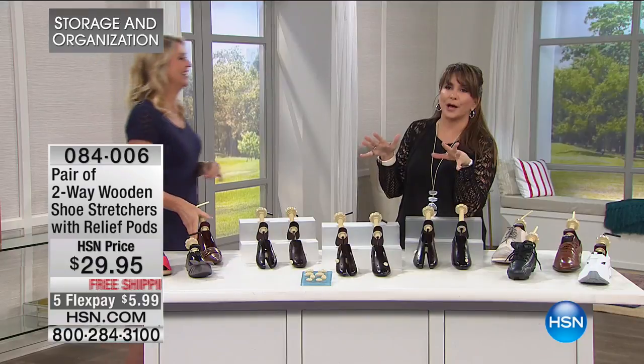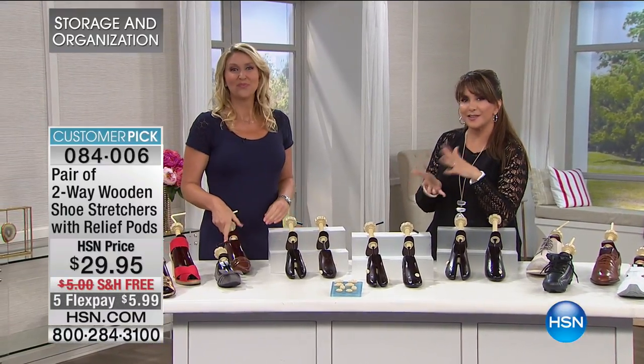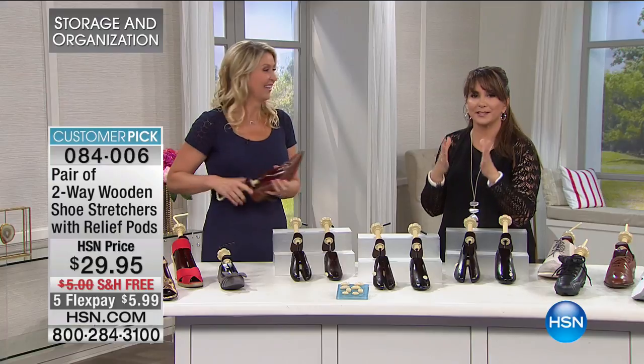How are your feet? Personal question, I know. But have you ever dreaded going to work or doing something because you knew at the end of that day your feet were going to hurt because your shoes didn't fit properly? Well, Cindy Matthews and I have long, serious discussions about this. She's here today to solve the dilemma of one foot being a different size than the other, bunions — customer pick because they work.